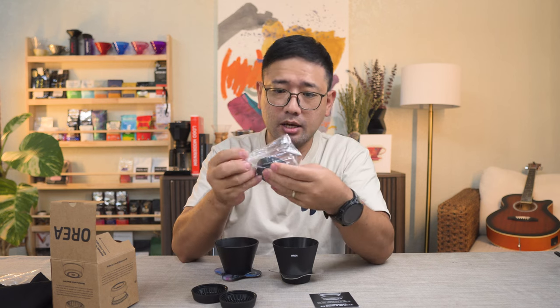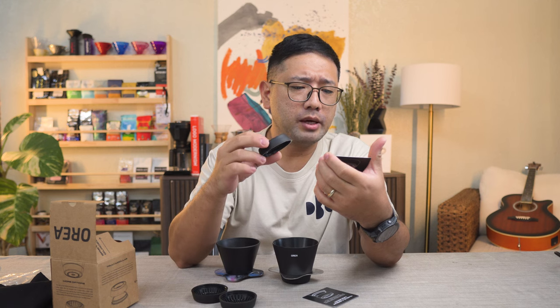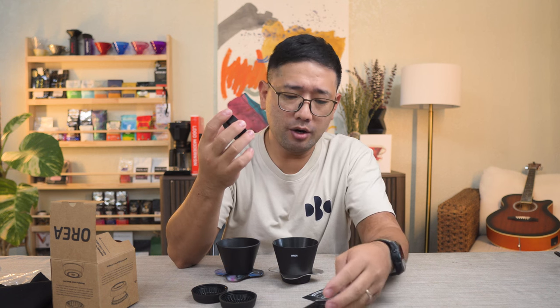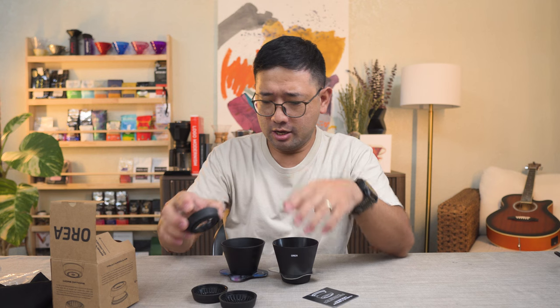Next is the Open. The Open causes the filter to bend and concentrate centrally, which results in a distinctive acidity structure. Suitable for any coffee — bright, juicy — so this is for your fruity and fermented beans. I guess you still use a flat bottom paper filter for this one.